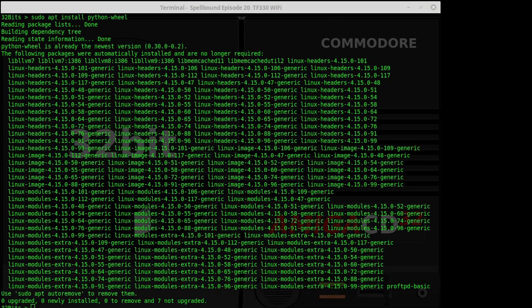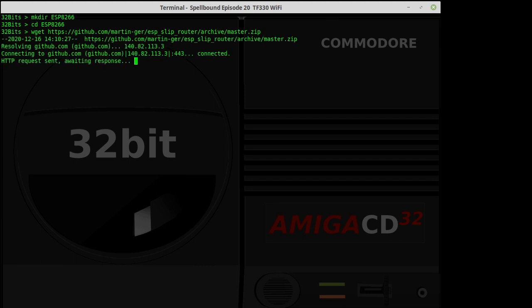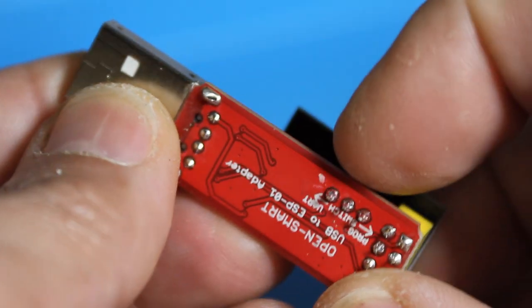Now we need to download the firmware package to flash onto the module. First we'll create a directory, then cd into that directory, then issue the wget command to download the package. Once it's done downloading, we'll unzip it in that directory — that creates a couple of subdirectories. We'll cd into the subdirectory where the firmware files are: the two .bin files. These are the ones we're going to use the ESPTool to burn onto our module.